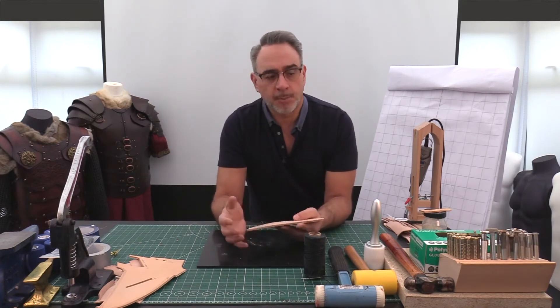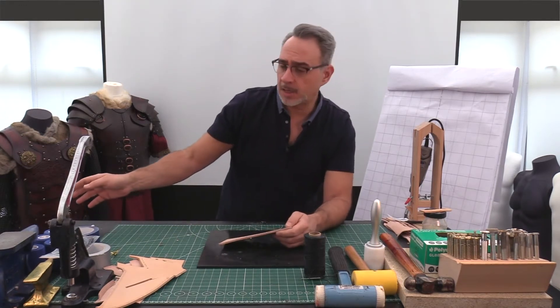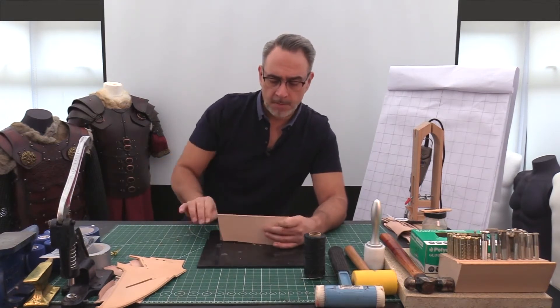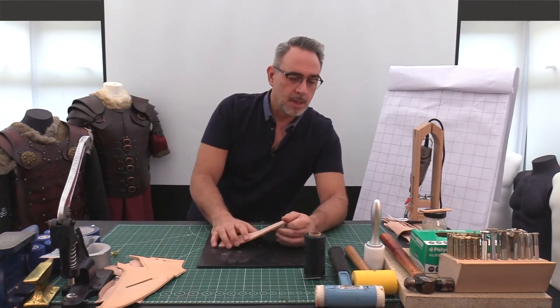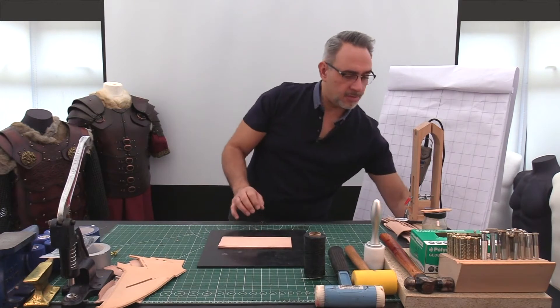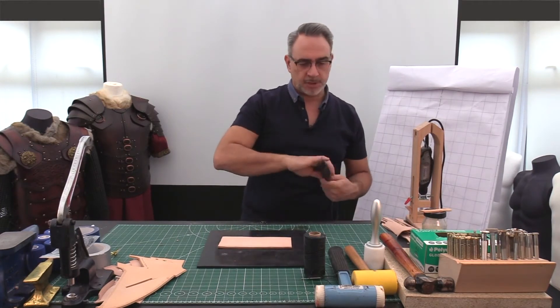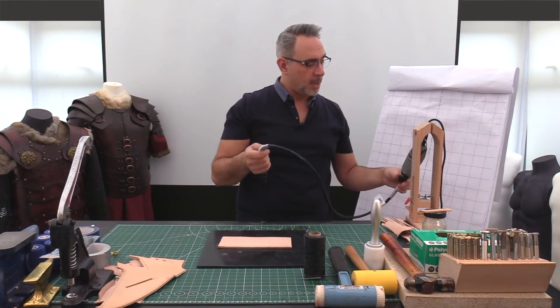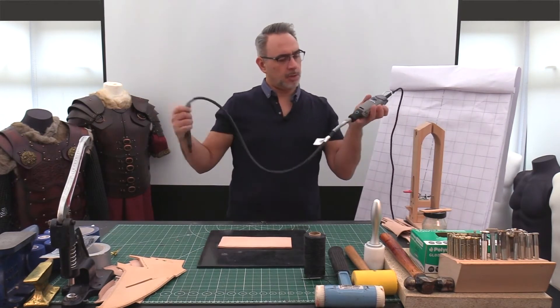Whilst I still use the mill and a half hole punch, these days I use it a lot less because I've been playing around with some metalwork and getting some additional detail with my Dremel. Lots of you will have seen these.